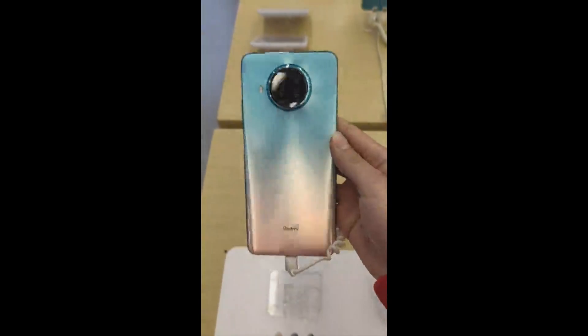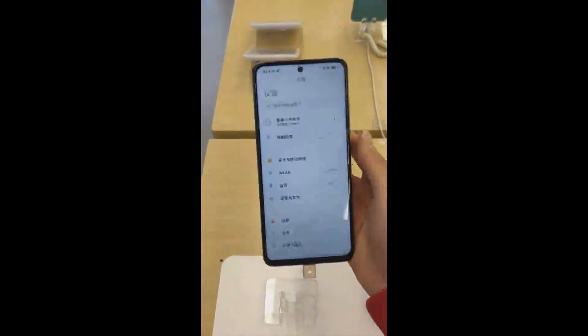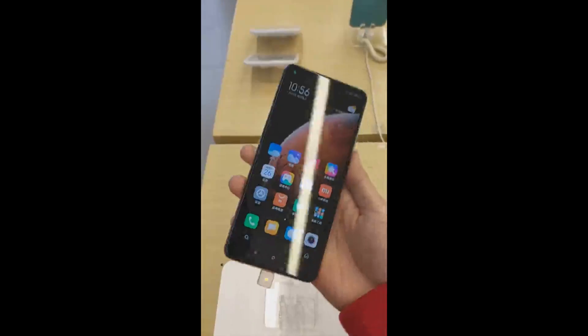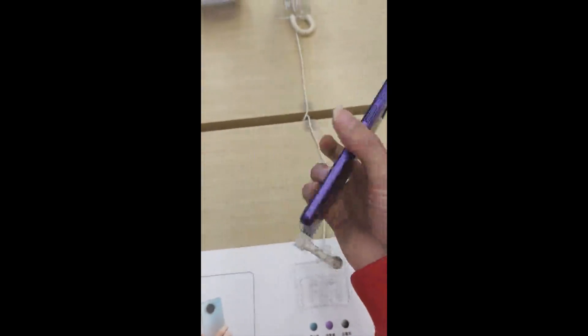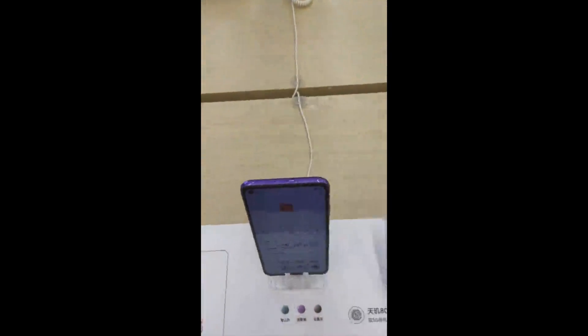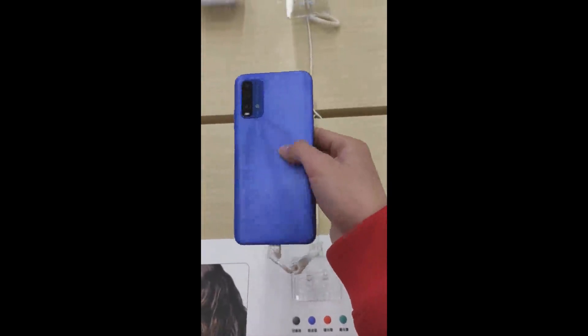Hello everyone and welcome. Here we are today with a new video, and as you can tell from the video's title, today we'll be talking about the three new phones that were launched by Xiaomi a couple of days ago. A local repair and teardown expert called AIO Technology took apart all three models to show us what's on the inside of these phones.